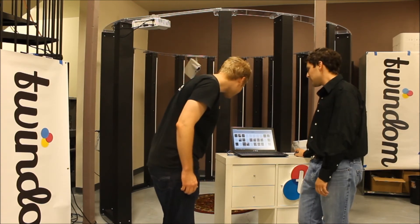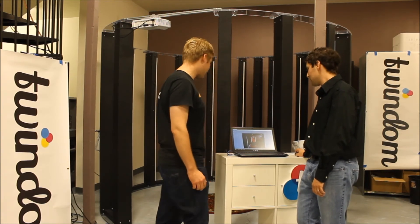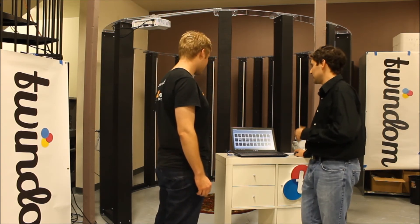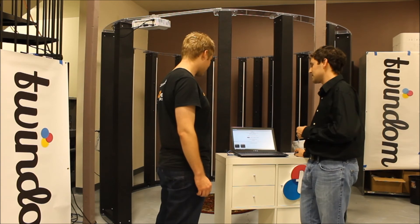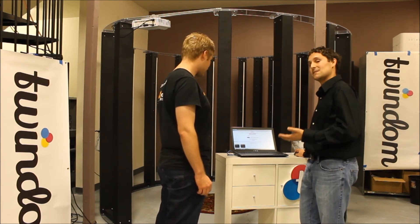Alright Will, what do you think of this second pose? I like that one a lot better. Can I see what that one looks like in 3D? So the way that we process these — essentially, now that we've run these captures and you've approved of your pose in 2D, we're going to go ahead and click End Session and Submit Scans.